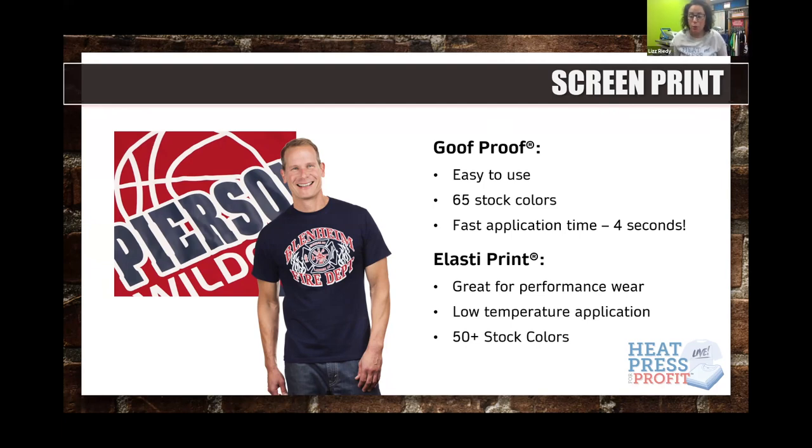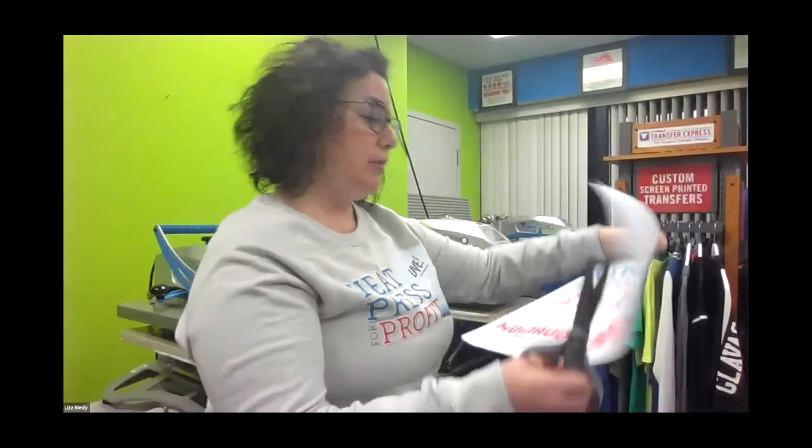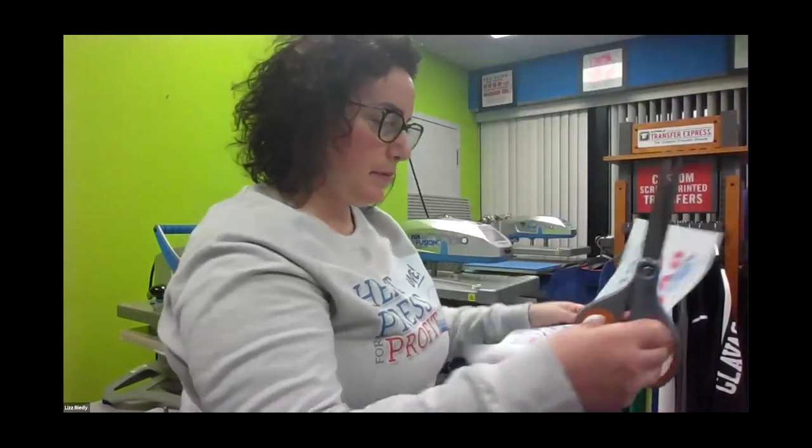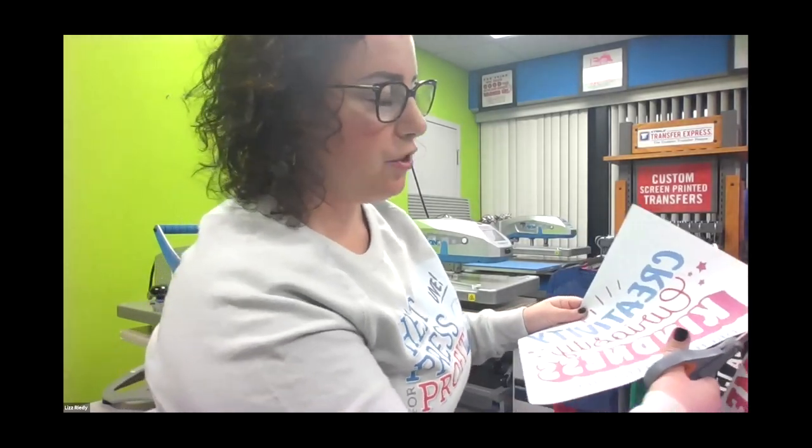A quick screen printing 101: traditional screen printers push plastisol ink through a mesh screen onto a garment. Here at Transfer Express, they push that plastisol ink onto transfer release paper instead — same concept, just on release paper. Goof Proof comes on a gang sheet — I have a full front logo and something for the back left chest. I'll cut out the front logo. The heat press I'm using today is the Hotronix Fusion IQ.